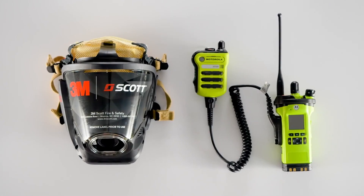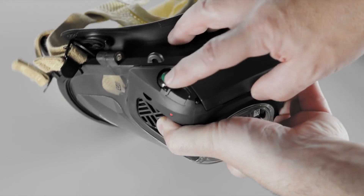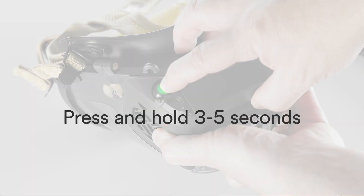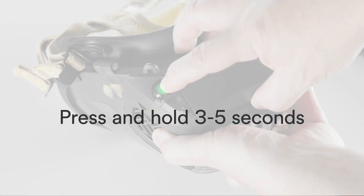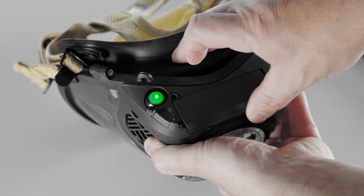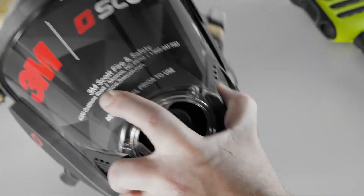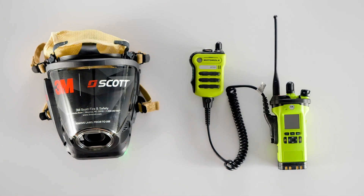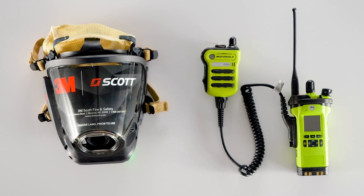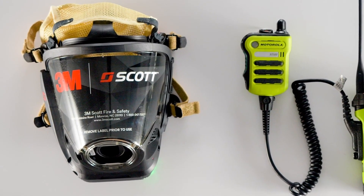First, power on the 3M Scott Vision C5 with RDI facepiece electronics by pressing and holding the power button for 3-5 seconds. You should hear a single beep, and if the facepiece is equipped with our Bone Conduction Headphones, or BCH, the Integrated Voice Response System, or IVR, will enunciate that Bluetooth is ready and the battery charge remaining status.